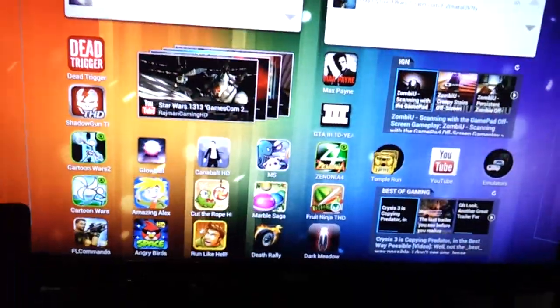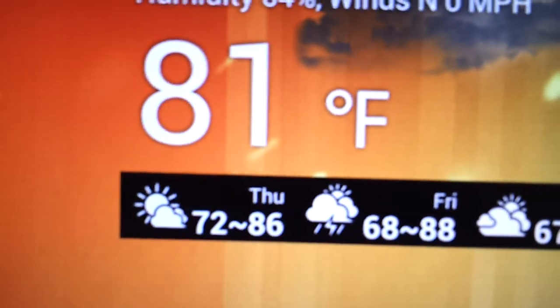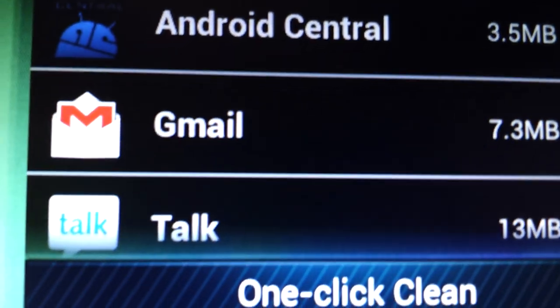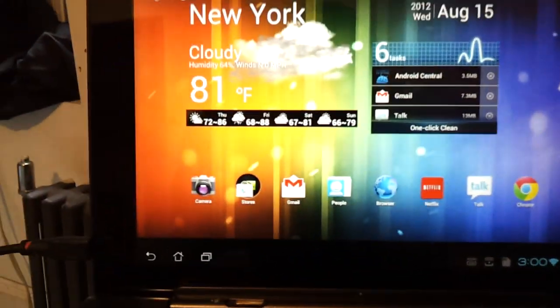The display is full 1080p on the tablet and the monitor. Everything looks crispy. Look at the details on everything. The details are pretty, pretty beautiful.